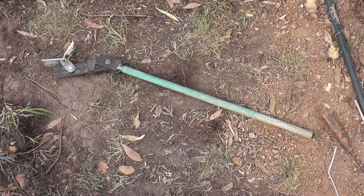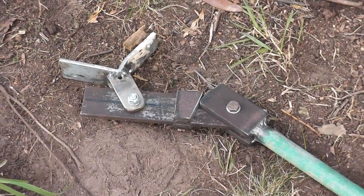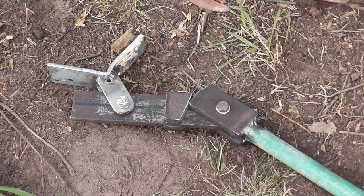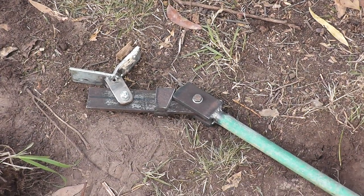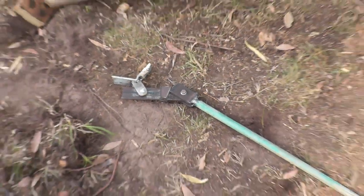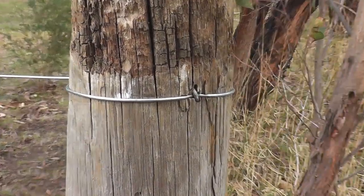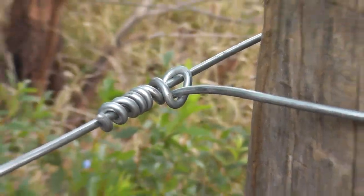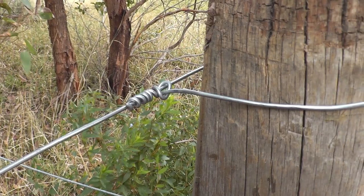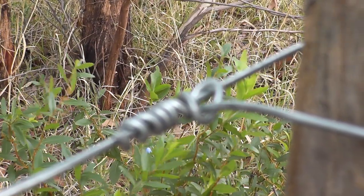That's the wire tensioner I made this morning — I only worked out a day or two ago that I was going to need one, because I had been pulling the wire tight with pliers and stapling it, but that didn't work. What you do is pull the wire tight with that, then knock the staple in and tie it off with a termination knot.